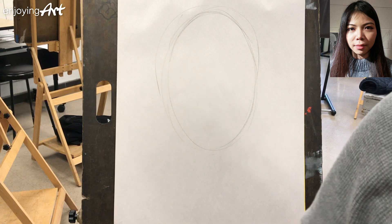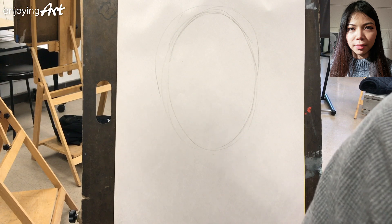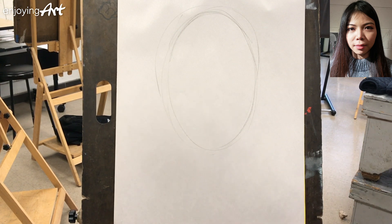Do you want to include the hands? Do you want to include the whole body? Or do you want to include some of the background? It's totally up to you. So based on your decision, you know how big the face will be in your drawing.